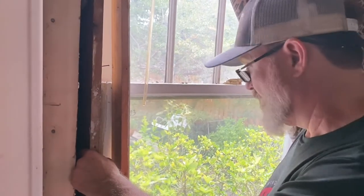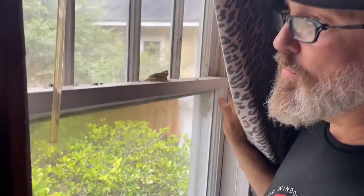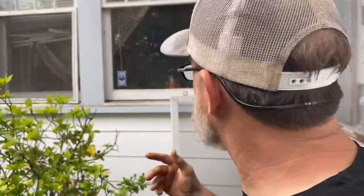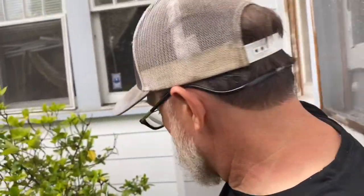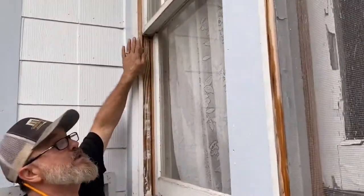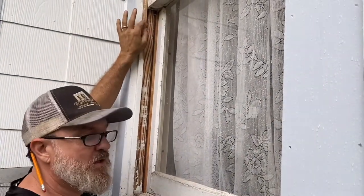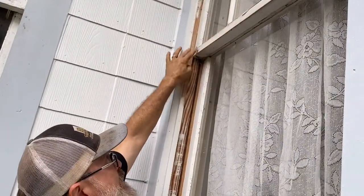Here's the other thing too — there's no blind stop on the outside. What's a blind stop? Well, I have to show you. It's drizzling out here, but there's not a better spot to really talk about this. Because here's that window that we were looking at on the inside, and right next to it is a legitimate archetypal window. And this is that blind stop I was just talking about — you can see how the sash sits up against it there.